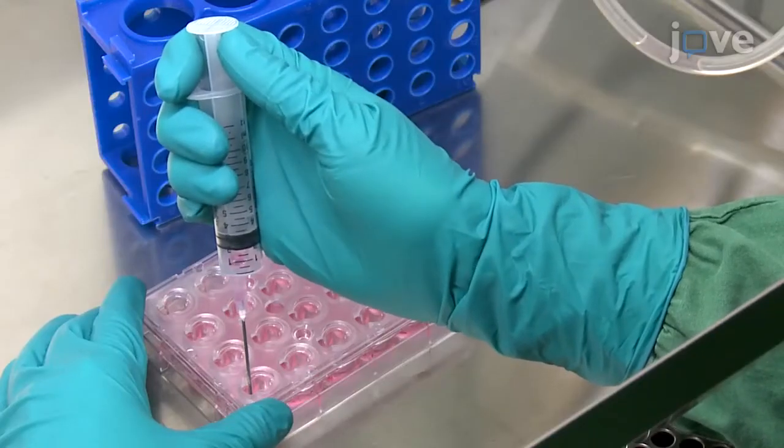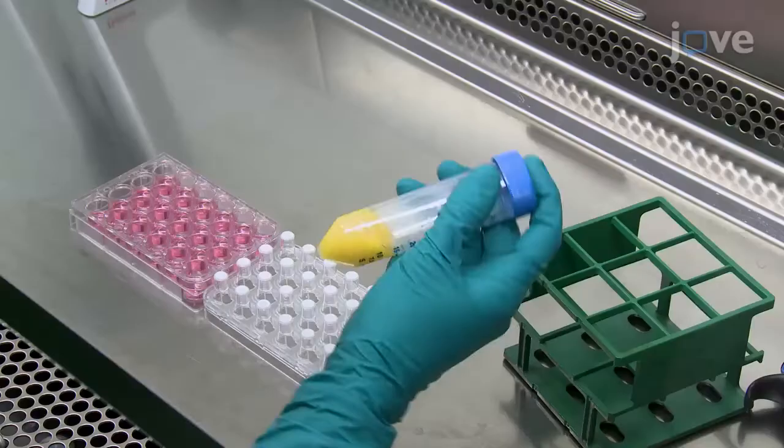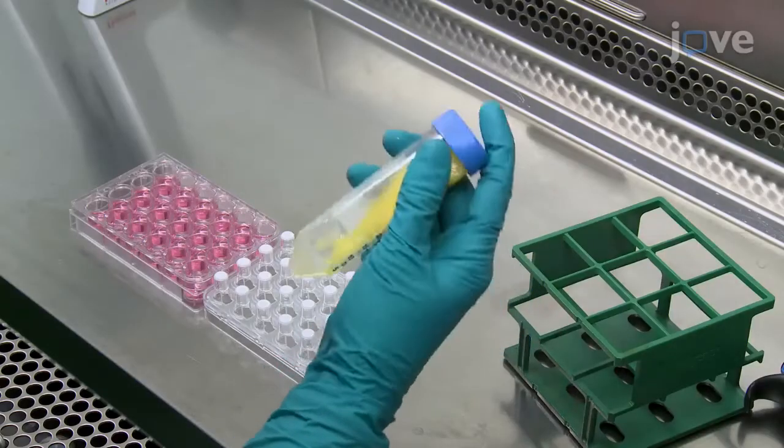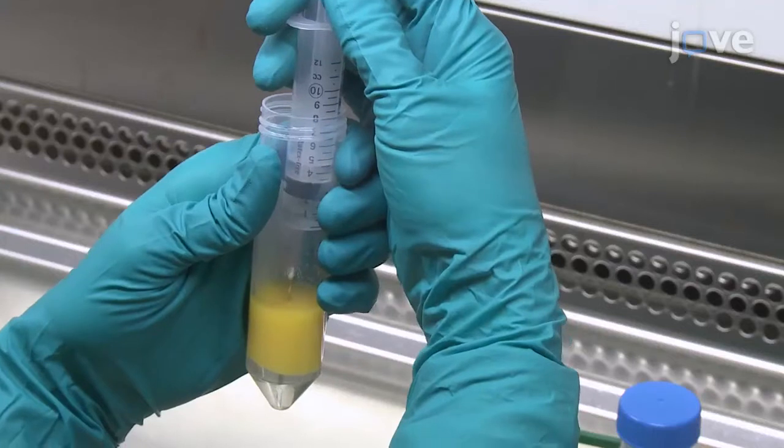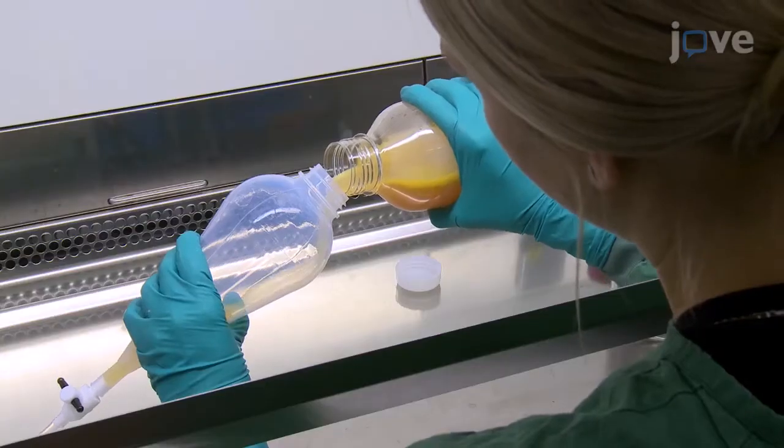One challenge in the field of adipose biology has been to maintain mature adipocytes in culture. We have developed a new method that allows the study of long-term adipocyte phenotypic changes. Our adipocyte co-culture technique allows the study of cell interactions and will hopefully be useful for the development of new treatments for diabetes and obesity. It is important to follow the protocol carefully, as there are some critical steps that greatly impact the yield, quality, and the viability of the mature adipocytes.